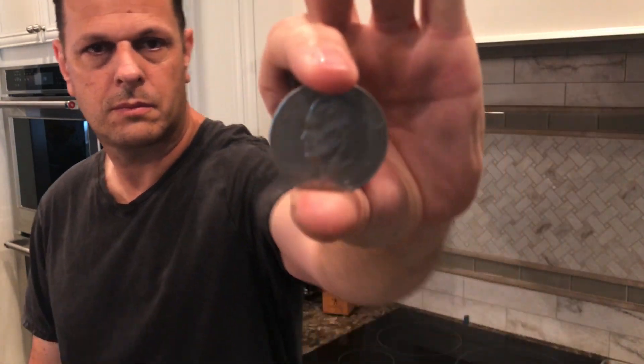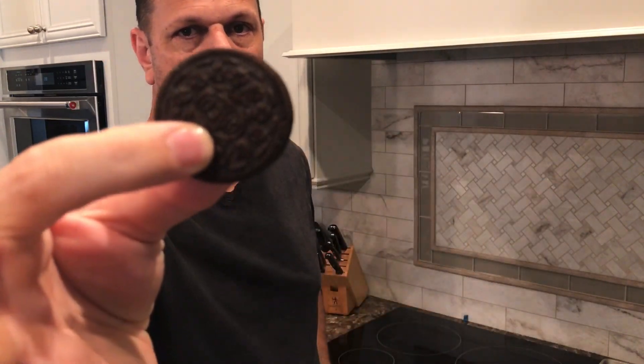To make the cookie appear from behind a coin, you set it in your fingers just like this. With the coin facing forward, it blocks the cookie. Now you just reach and spin it around, hiding the coin behind the Oreo, and it looks like it appeared from nowhere.